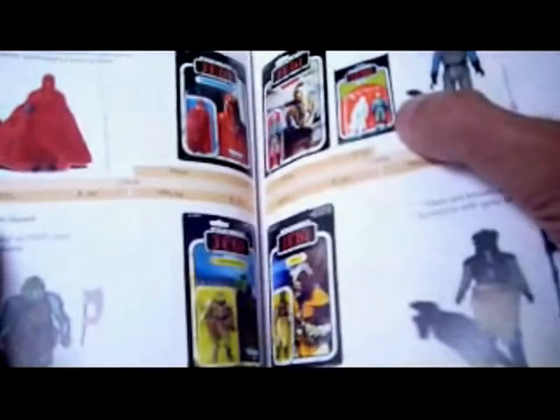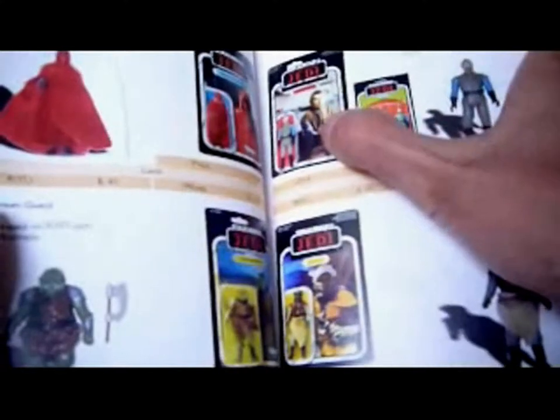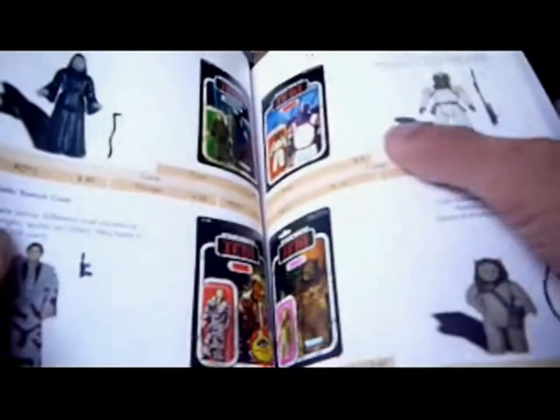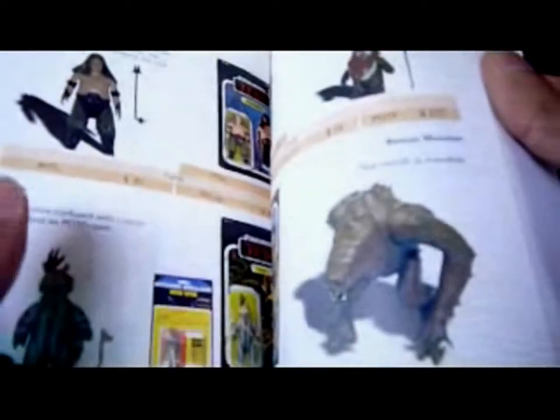There's another two-pack — Klaatu on a Palitoy card, Madine on the Palitoy card. You can tell by the extra writing at the top and no Kenner logo. Then more Luke Jedi, the B-Wing Pilot, Han with two variations — the Camouflage Lapel and the Plain Lapel, I haven't got the Camouflage Lapel yet — Klaatu in Skiff, and Prune Face, which is a great figure.